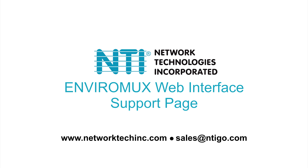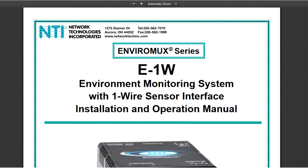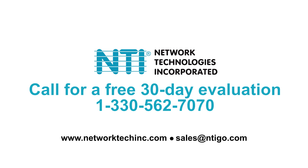The Support section provides direct links to the User Manual and Downloads page that contains firmware files and release notes. For a free 30-day evaluation, call 1-330-562-7070 or email us at sales@ntigo.com.